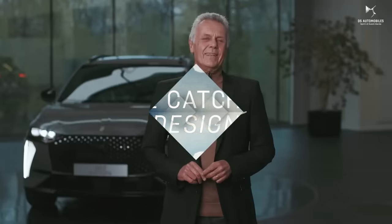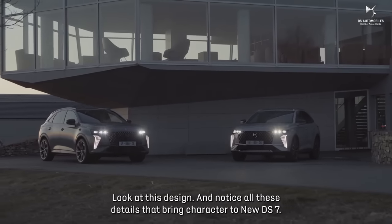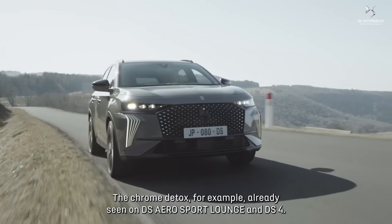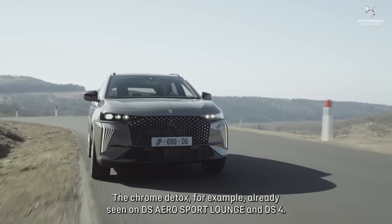Look at this design and notice all these details that bring character to the new DS7. The Chrome Detox, for example, already seen on DS Aerosport Lounge and DS4.